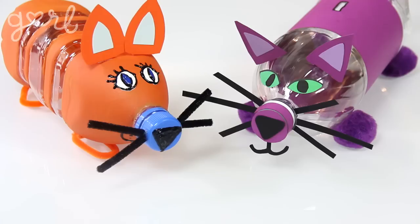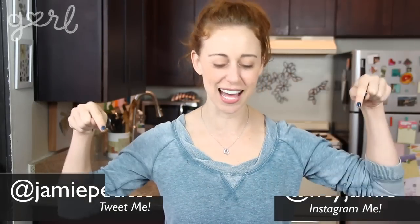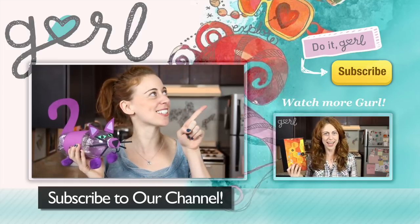How did you make your bottle bank? Tweet me at Jamie Petito, Instagram me at Hey Jamie, or just tell me all about it in the comments below. I'm Jamie and you're on girl.com. For more craft ideas just like this one, don't forget to subscribe to our channel.